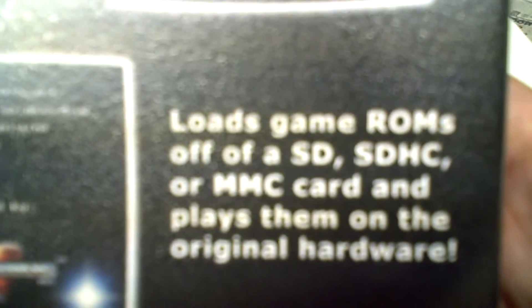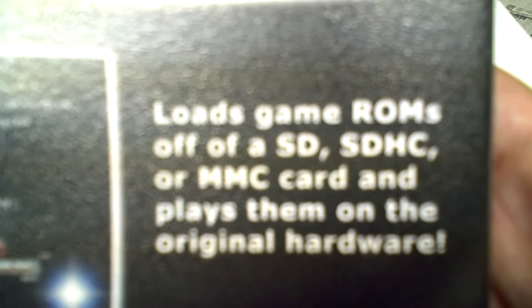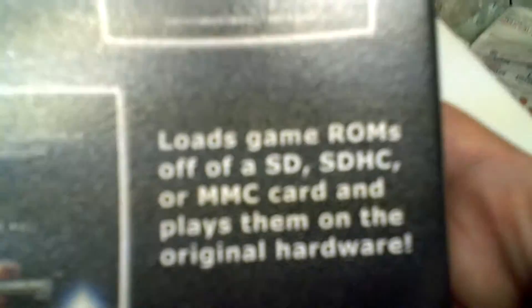'Loads ROMs off of an SD, SDHC, or MMC memory card.' I know something was recently released for that but I'm not sure if it works. Of course the 32X requires the add-on, and Master System ROMs play on Genesis hardware only — I'll get into that in a minute. Let's open this up.